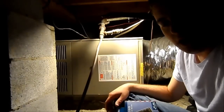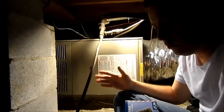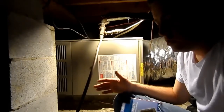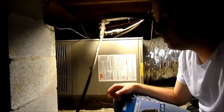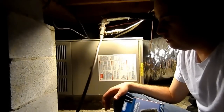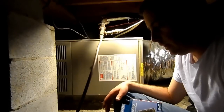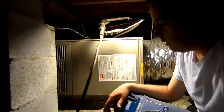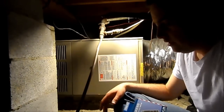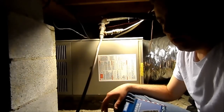At just random times, the blower here in the air handler would turn off and stay off for 30 to 90 seconds, then come back on and run for five to ten minutes, and then shut off again. This would happen several times. It always happened in the hottest part of the afternoon when the system was having to work the hardest to keep the house cool.